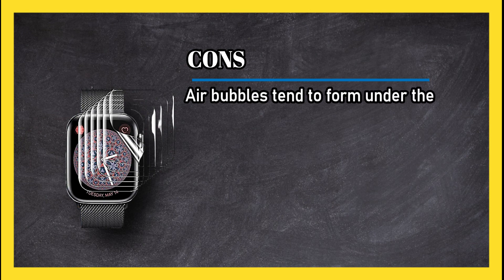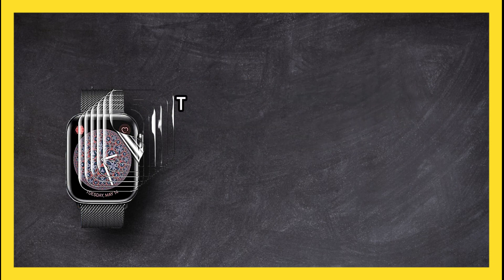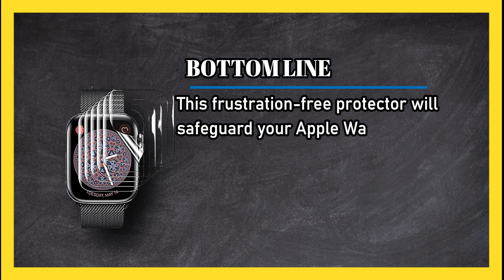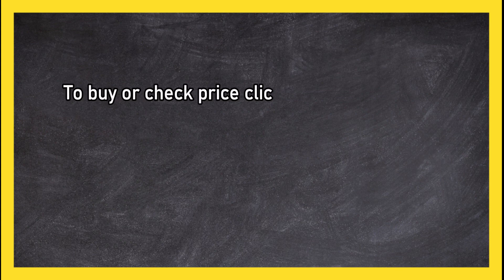Cons: air bubbles tend to form under the screen protector, and it is less durable than many comparable options. Bottom line: this frustration-free protector will safeguard your Apple Watch screen against scratches, scuffs, and much more. To buy or check the price, click the link in the description.